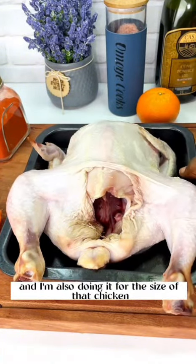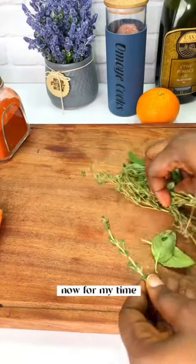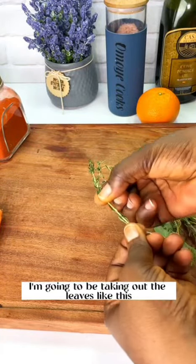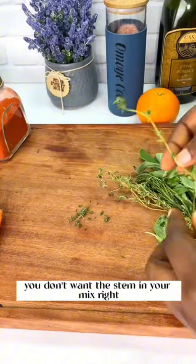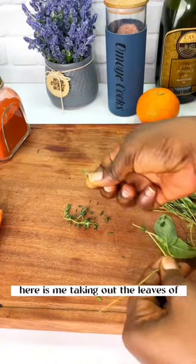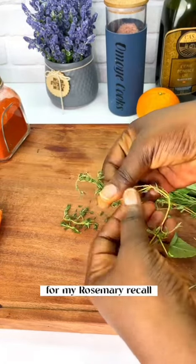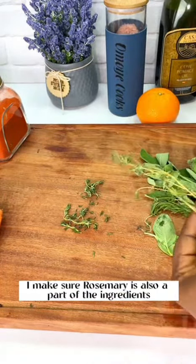I'm doing this for the breast and also for the thighs of the chicken. Once that's good to go, I'll keep the chicken aside and bring out my herbs. For the thyme, I'm taking out just the leaves because you don't want the stem in your mix. I'm doing the same thing for my rosemary.